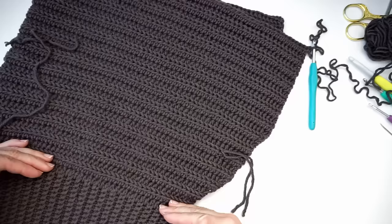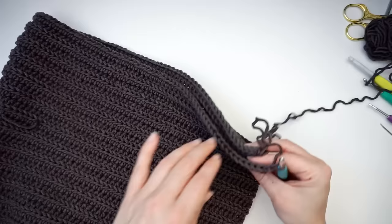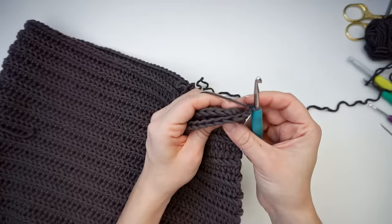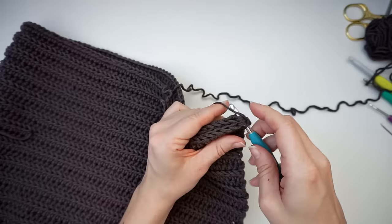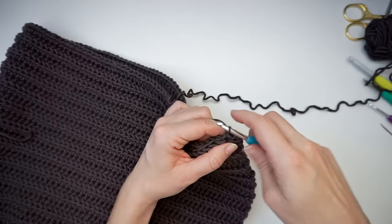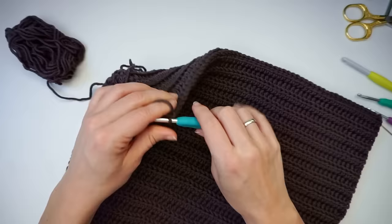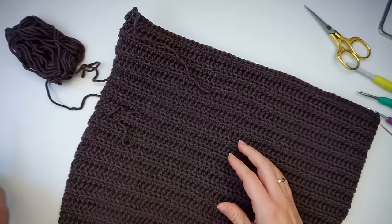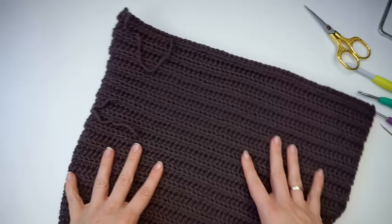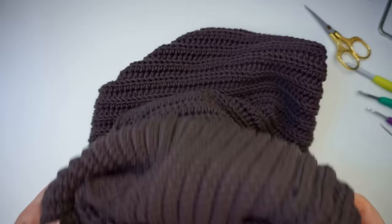Now we will close it up on the top using slip stitches. Put both sides on top of each other and make a seam of slip stitches through both layers all the way across. Push through both layers, grab the yarn, pull through, pull through, and continue like this all the way across. Once it's closed on the top, cut the yarn and pull through. Weave in all your yarn ends, then turn it around — the seam is on the wrong side — and you have your turtleneck hoodie!